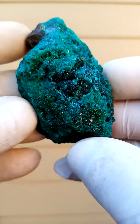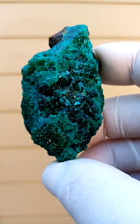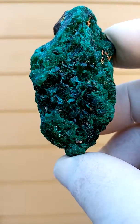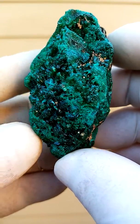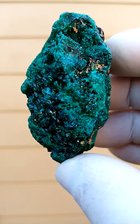Now the camera doesn't show the proper green of the dioptase — it's a lot darker, a lot richer, richer emerald green. The name dioptase having been derived from imitation emerald, it's dark dark green color.